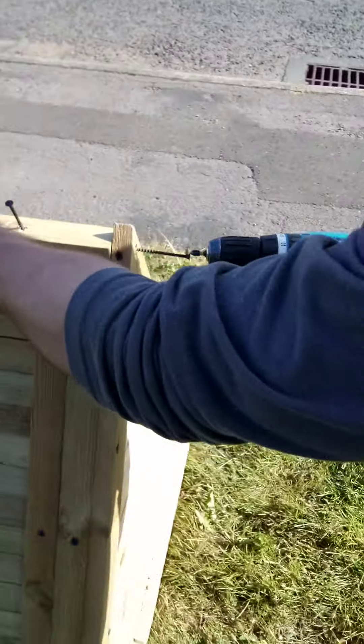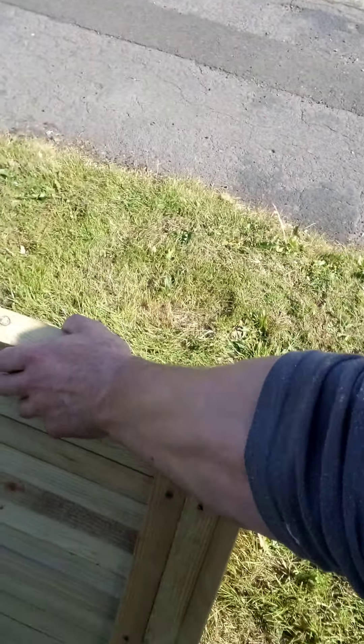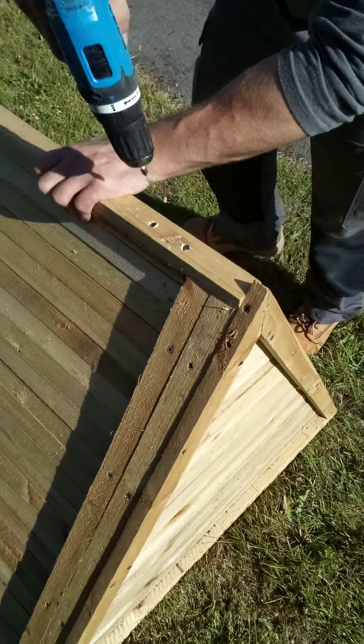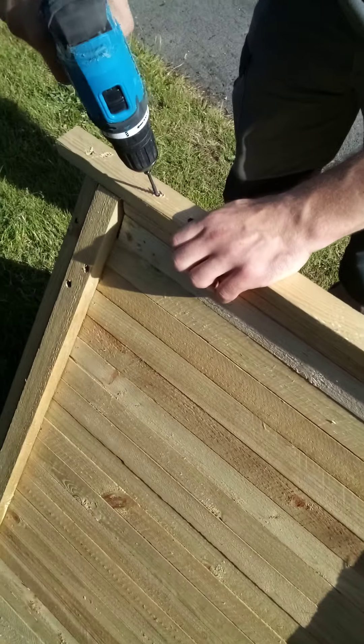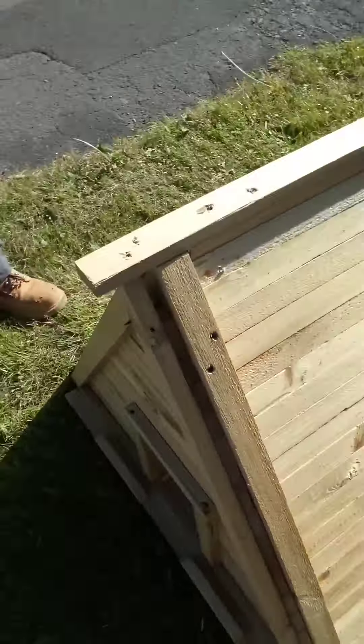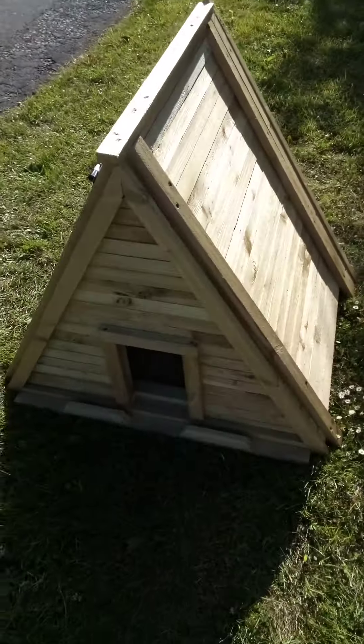I'll put the back piece of the back screw in first, this one. And then we'll move on to the next video where we'll take a look at the back.